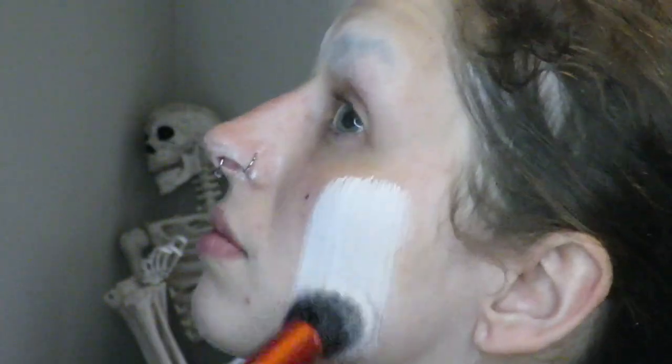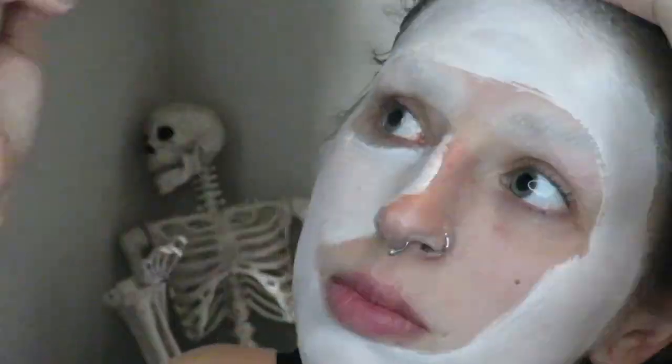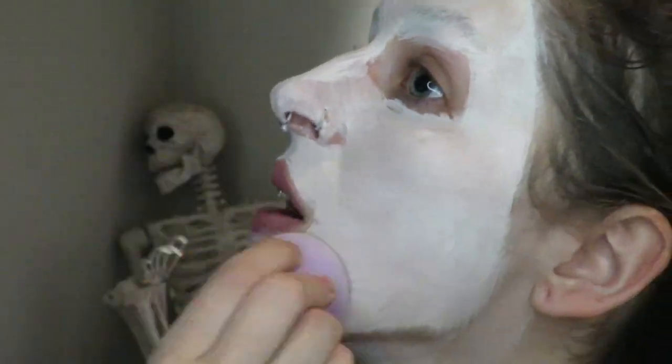I'm starting with my brows already covered in glue and translucent powder just to save some time, and I'm painting my entire face with a white water activated paint. This one is a fab face and body paint from FX Cosplay. Once I've got a good layer done, I'm using a damp beauty sponge to make it more even all around.